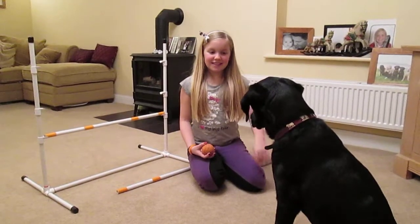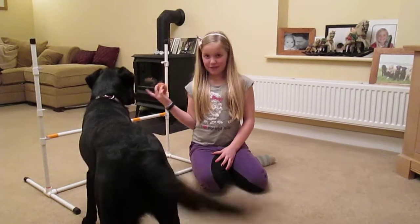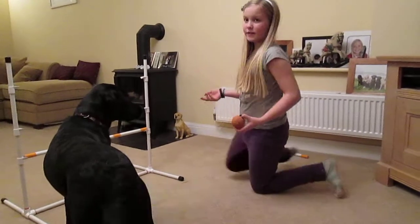Hi, I'm Katherine and this is Stanley and we're going to teach you how to teach your dog how to jump over an agility jump. First, put it on the lowest setting you can so that it won't be too hard for them.